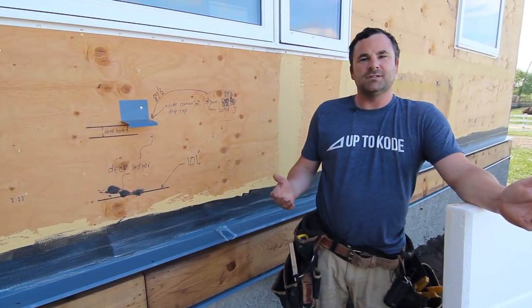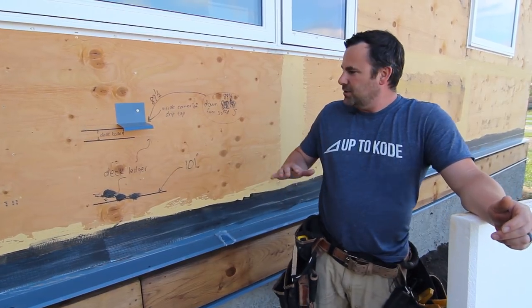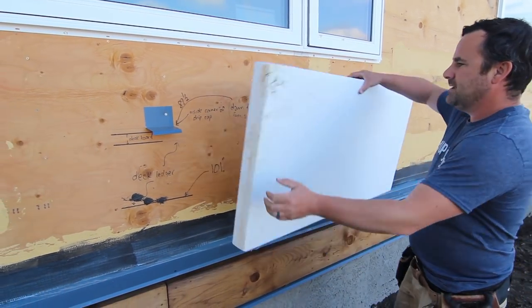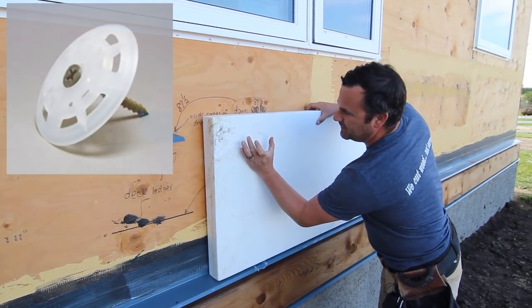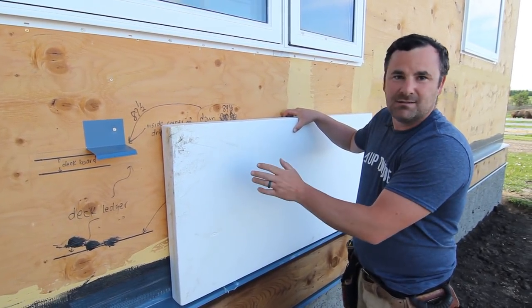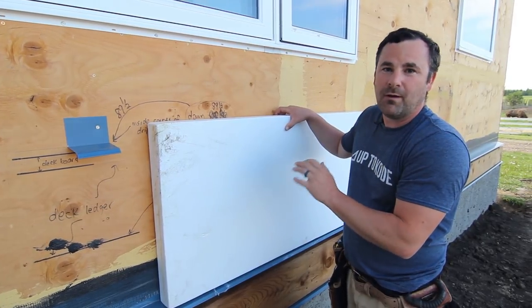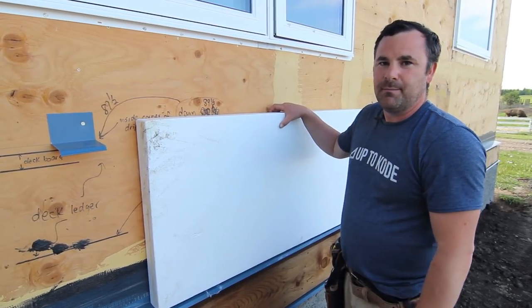A quick background on EIFS stucco — some guys refer to it as acrylic stucco. Back in the day, they used to put Tyvek or house wrap on the building, then screw foam on with little wind devils — a giant plastic washer — and then do the acrylic stucco system. But that had some major failures. It just wasn't a well-thought-out system and caused way too many rot problems, especially on big apartment buildings, anything over two or three stories. Just a mess.